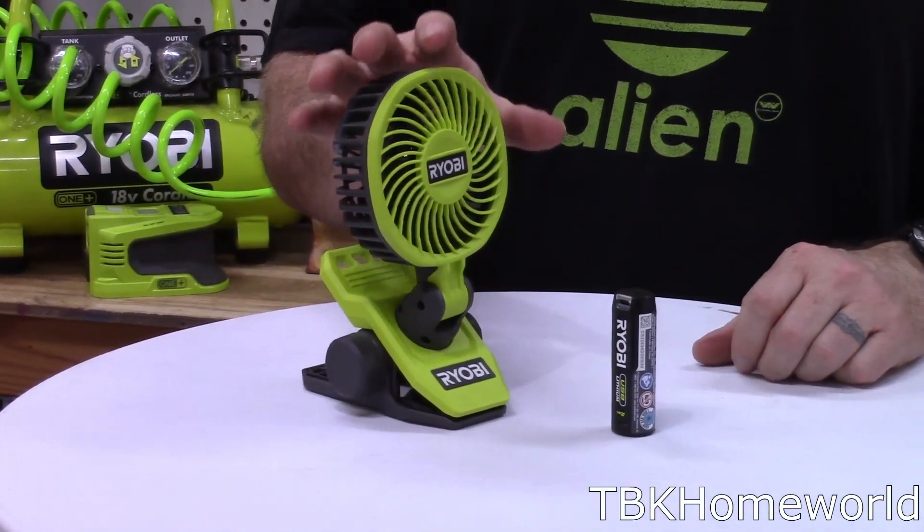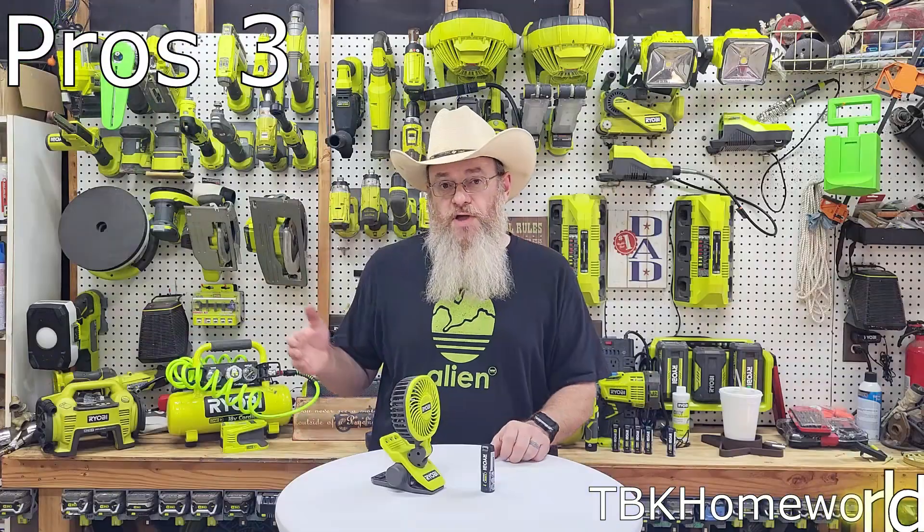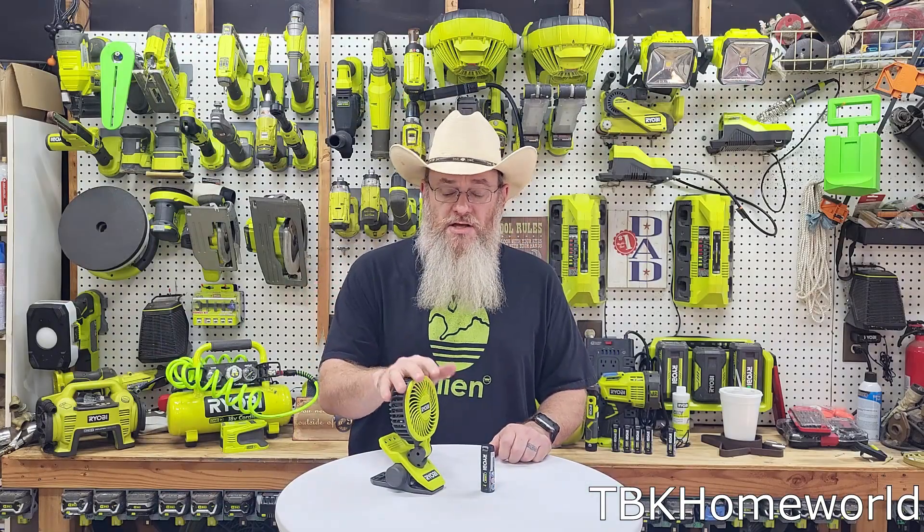As an additional pro, this fan also has very localized movement. So if you have somebody who's sensitive to having a lot of air blown in their face, it's not going to hit them. And for someone who needs the air, you can put it directly in front of them and it will blow across them.